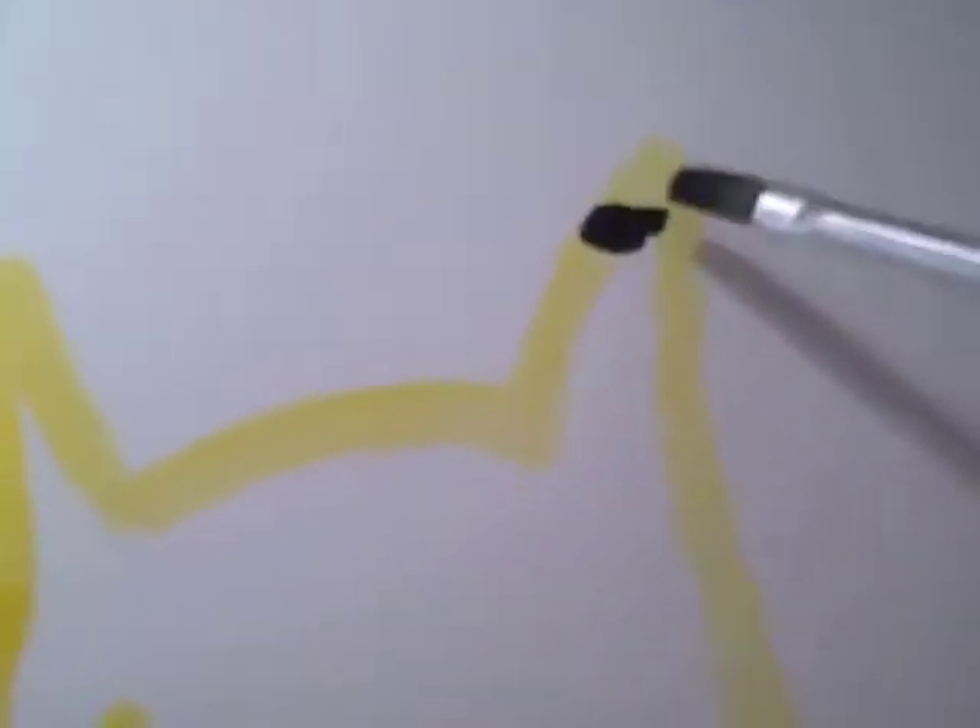Pichu has black-tipped ears, so get black and paint the tips of the ears like that. Same with the other ear. Also, make the ears pointier because no one will see the yellow underneath.